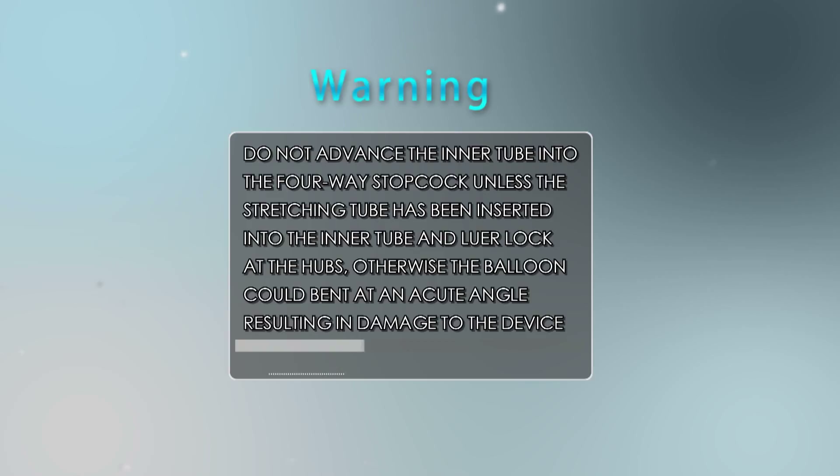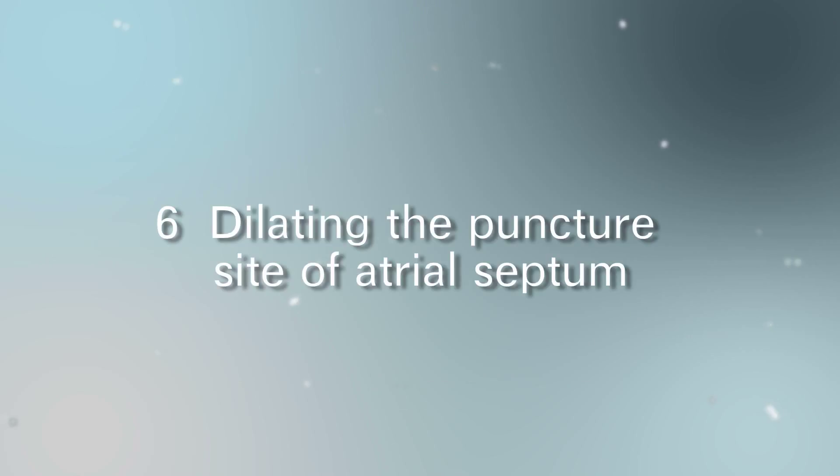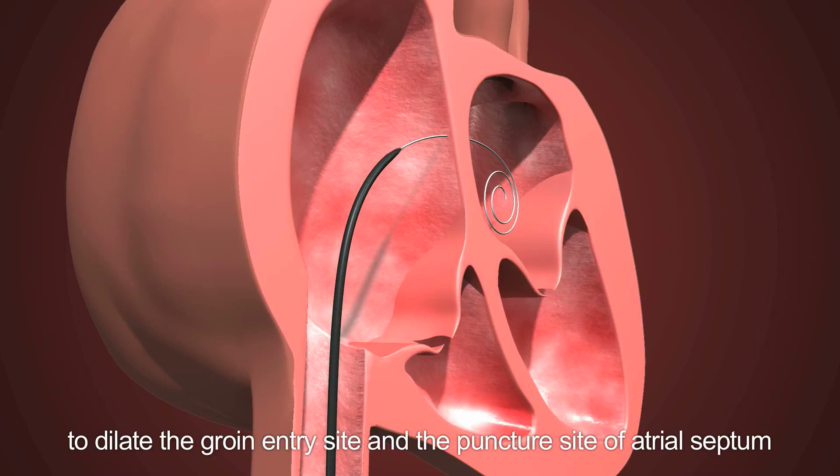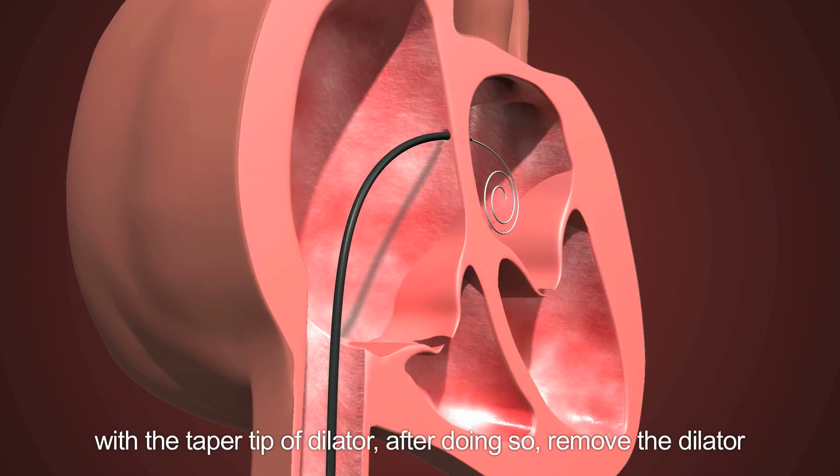Warning: do not advance the inner tube into the four-way stopcock unless the stretching tube has been inserted into the inner tube and luer-locked at the hubs — otherwise the balloon could bend at an acute angle, resulting in damage to the device. Step 6: Dilating the puncture site of the atrial septum. Insert the dilator over the guide wire to dilate the groin entry site and the puncture site of the atrial septum with the taper tip of the dilator.